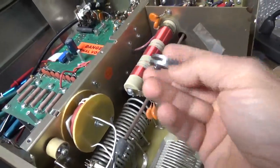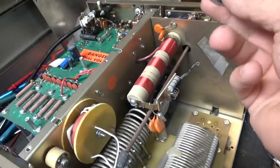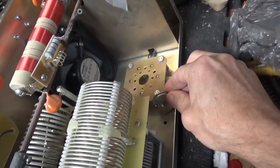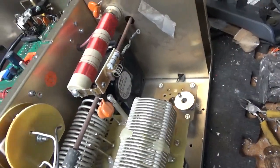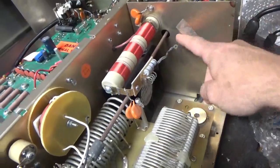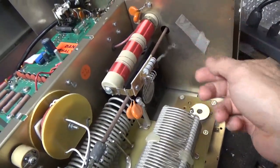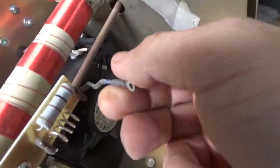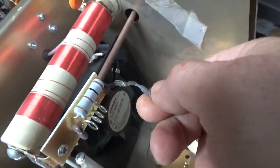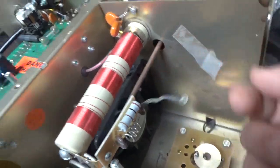I also tell people to take the anode cap and either leave it on the tube, or if they're not sending the tube, to zip tie it to one of the standoffs. In this case it was actually attached to the strap and wrapped in a plastic bag against the back wall.